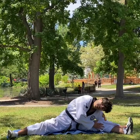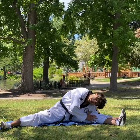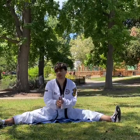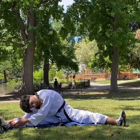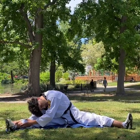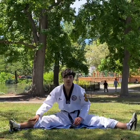Grab your left foot, then grab your right foot and pull your body up.